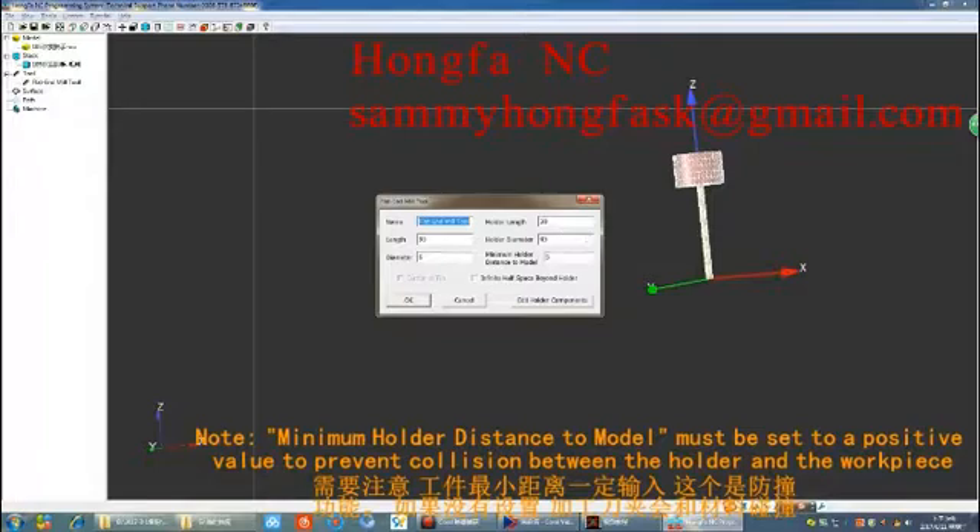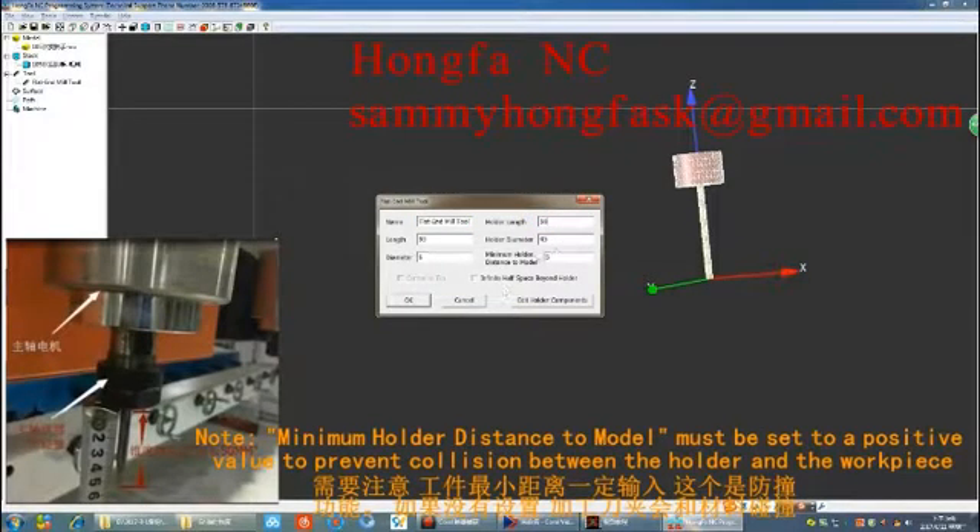Please note that the minimum holder distance to model must be set to a positive value to prevent collision between the holder and the workpiece.